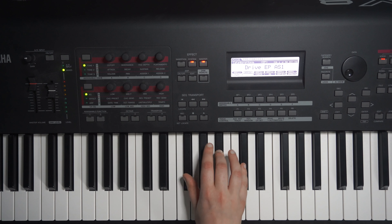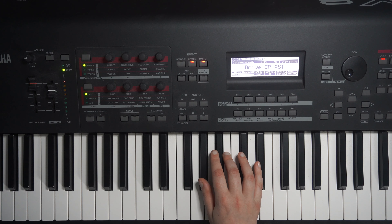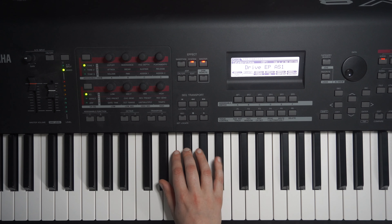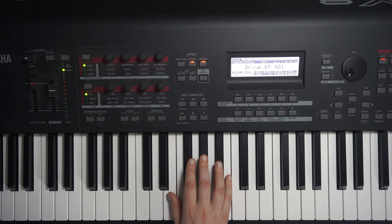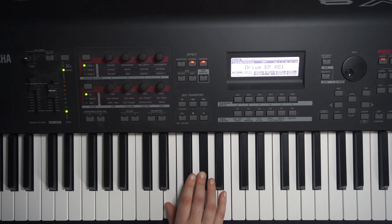We've got G-sharp minor: G-sharp, B, D-sharp. We've got D-sharp minor: D-sharp, F-sharp. We've got E major: E, G-sharp, B.